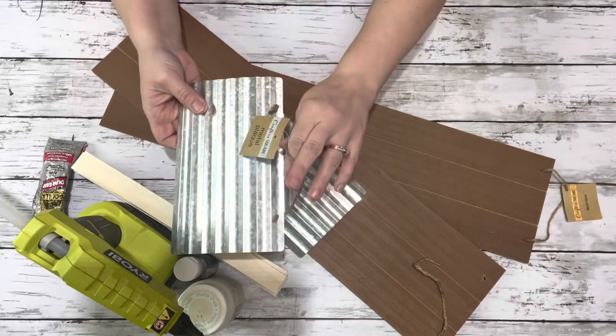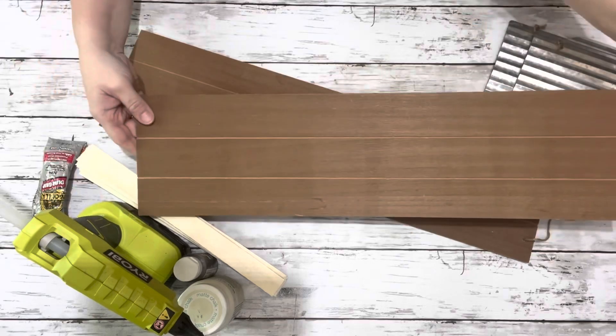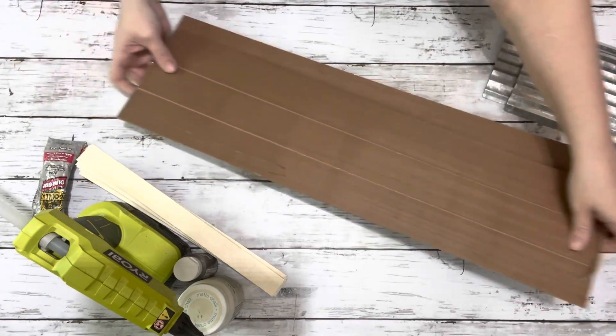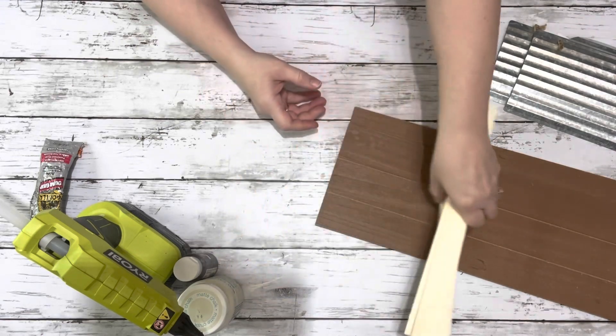I used two of these metal plaques from Dollar Tree and two of Dollar Tree's hanging signs.